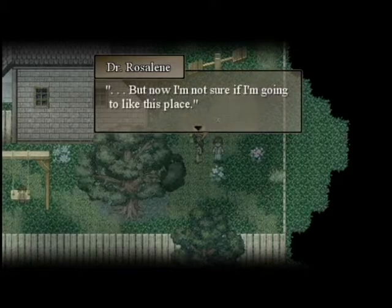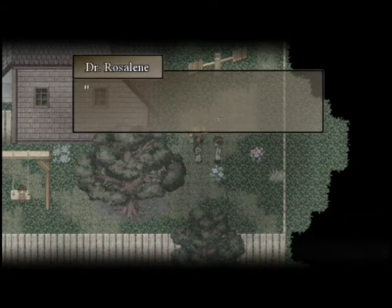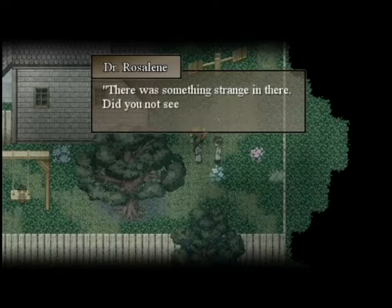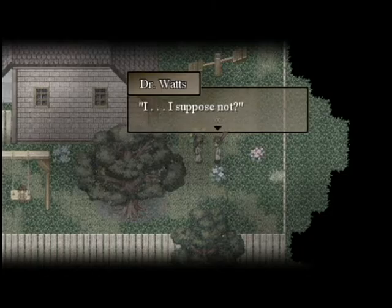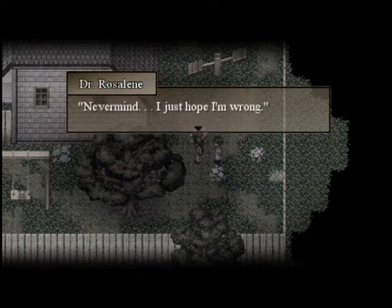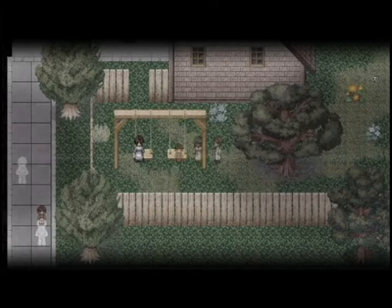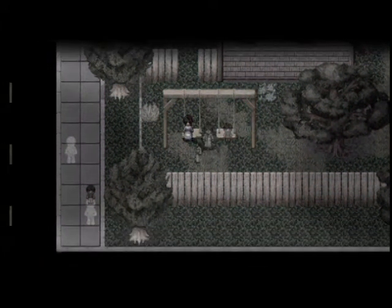But now I'm not sure if I'm going to like this place. What do you mean — it seems peaceful enough. Neil, did you notice something odd in Johnny's room earlier? There was something strange in there — did you not see it? I suppose not. Never mind, I just hope I'm wrong. Can I talk to you? Can I mess with any of you? No.